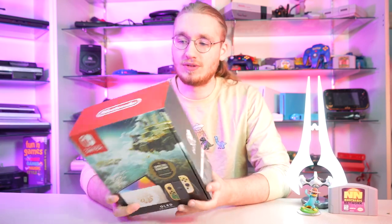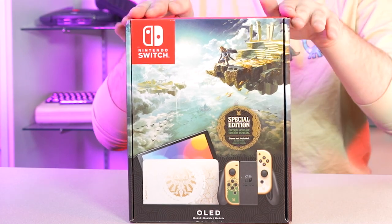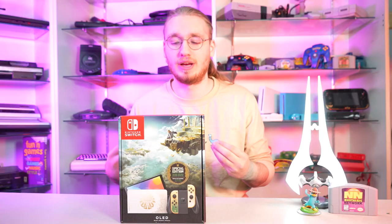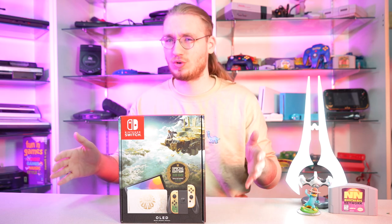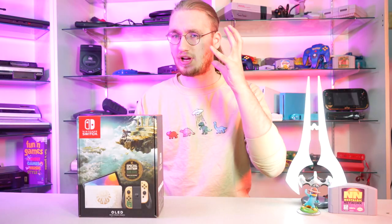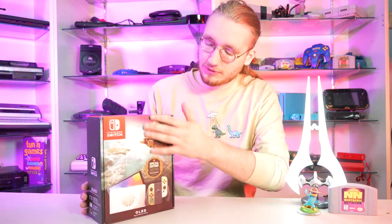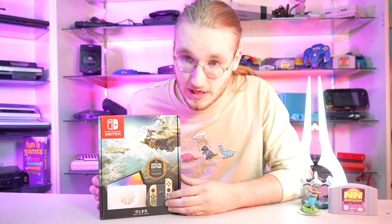These OLED boxes are strange to me — I don't know why them being vertical is off-putting. Console boxes should be horizontal, right? Maybe that's just some preconceived notion I need to dispense with. But on the front, we have some beautiful Tears of the Kingdom art. The game is not out yet, which I find strange that they would do the Special Edition console before the game even releases.